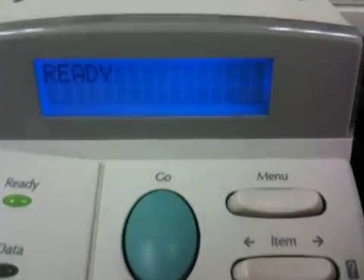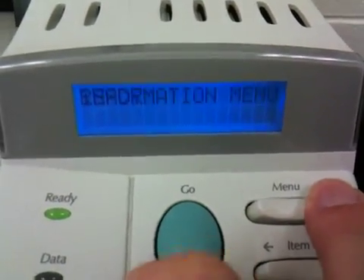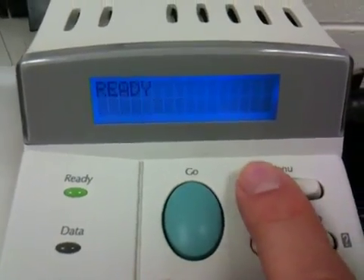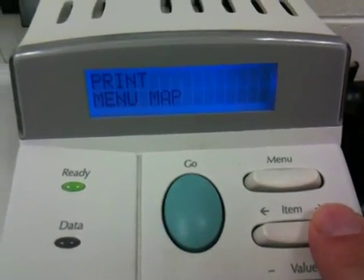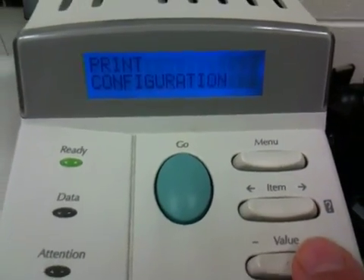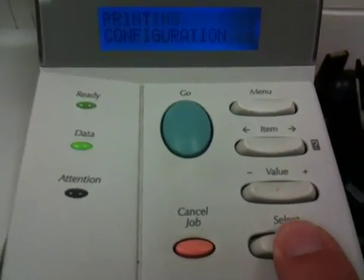The first thing you'll want to do is go to the menu, and it's very helpful to have a printout. I'm going to the menu — as you see here, I'm choosing the Information menu, and then Item chooses the sub-menu, so within Information I can print the configuration page. For some of these settings you might want to change your value, but in this case I'm just going to press Select.